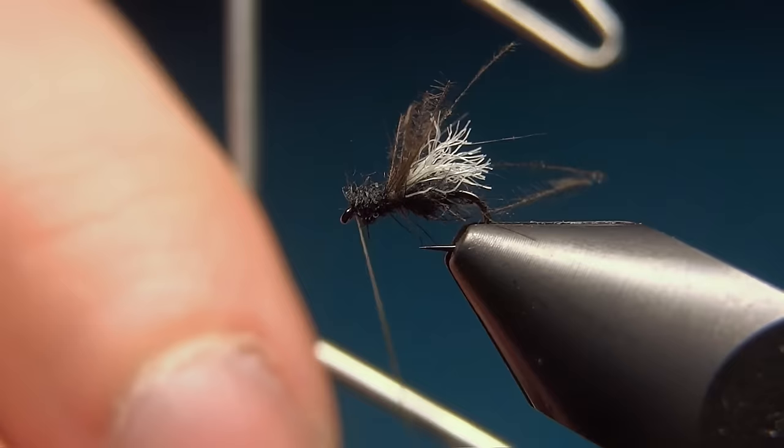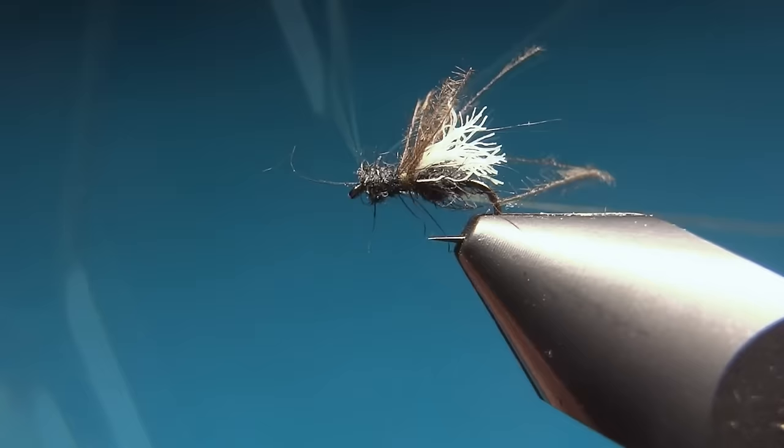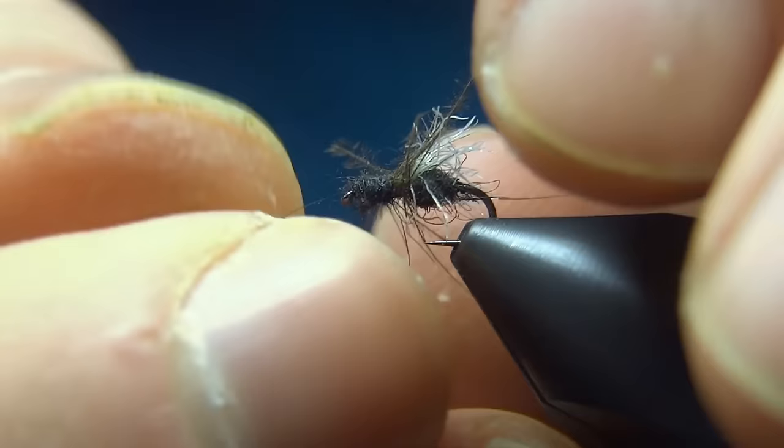The last thing to do is to whip finish — one, two, three. Pull tight, then cut off your thread. Then we can adjust the CDC fibers to represent the legs.